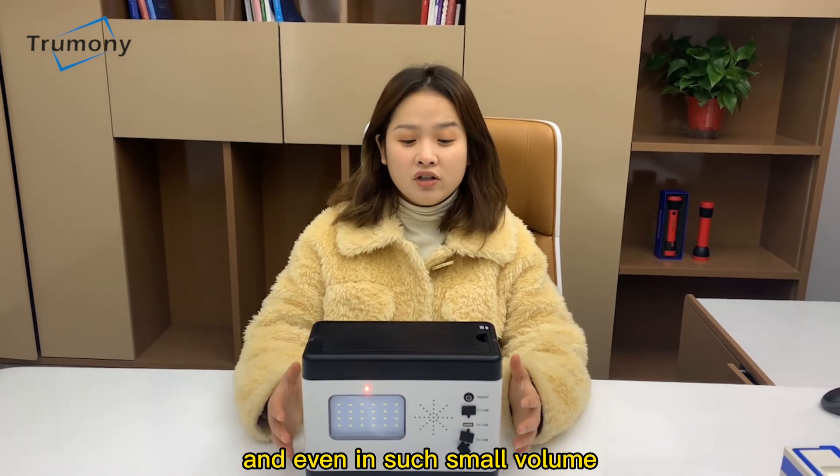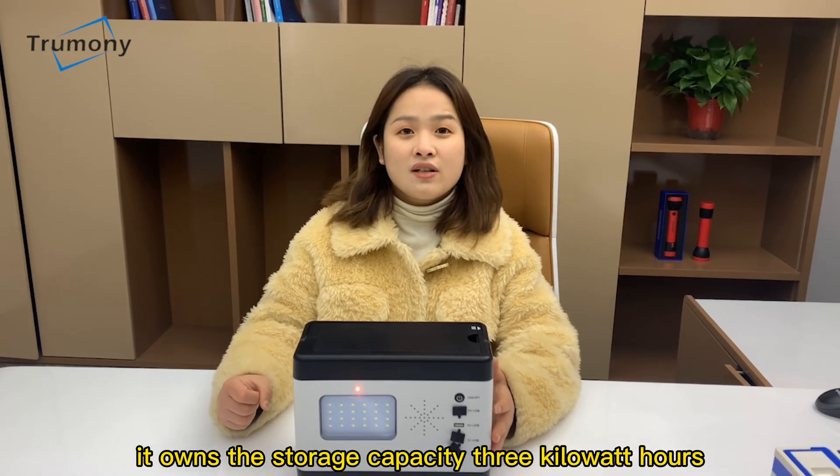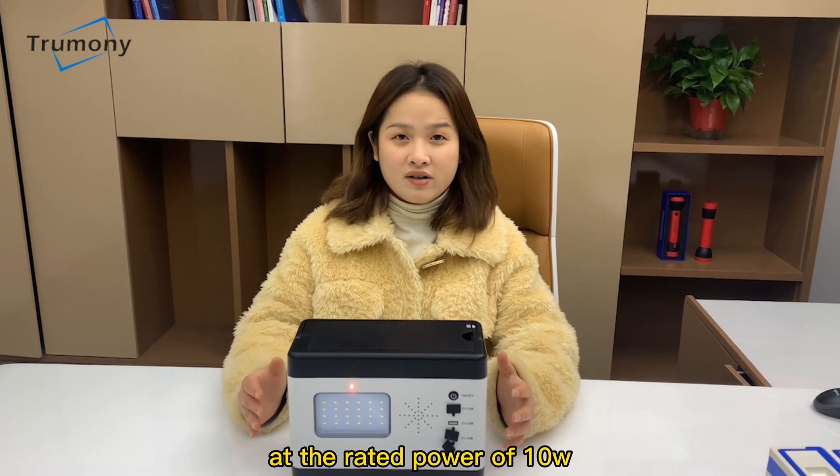And even in such a small volume, it owns a storage capacity of three kilowatt hours. This lamp could last more than 15 days at a rated power of 10 watts.